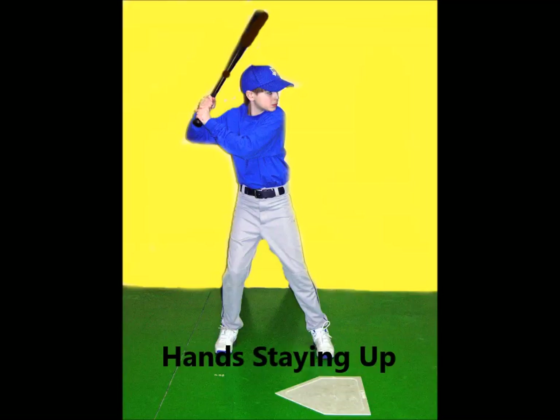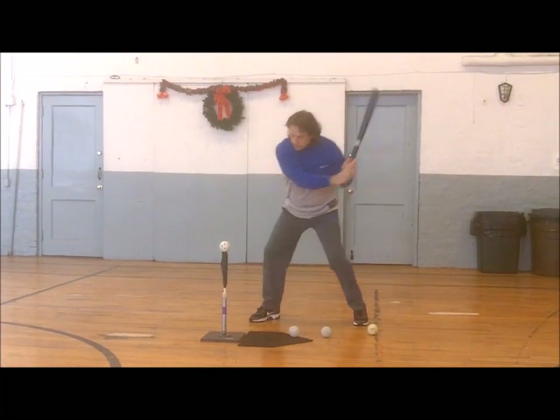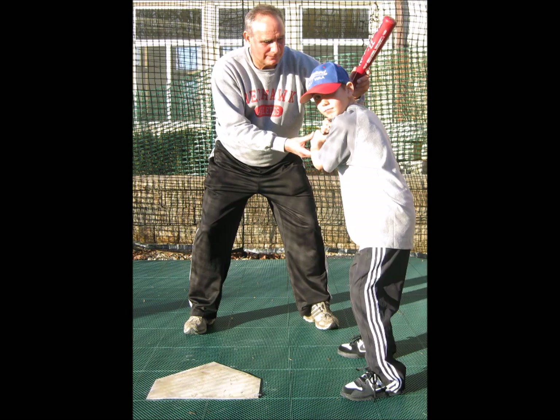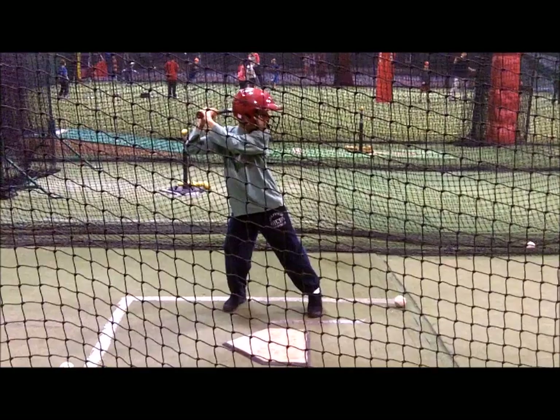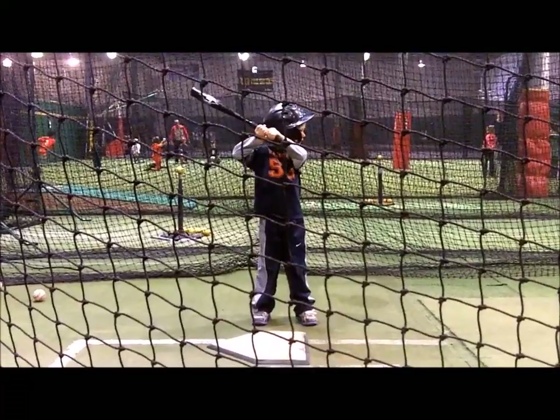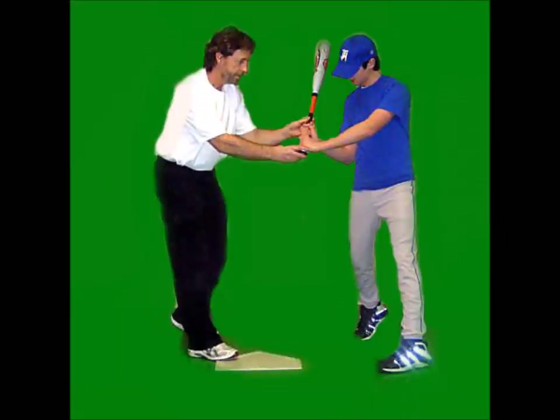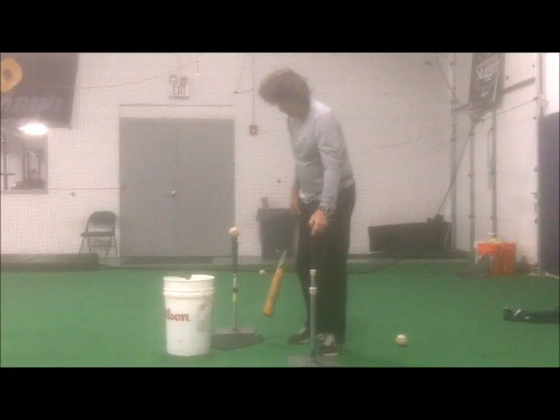Quick, explosive hands are essential for hitting success. Coaches can keep yelling for players to keep their hands up, but muscle memory changes rarely happen with words. This hitting drill makes for a quick change of habits, or at least makes the point to young hitters who often do not feel what they are doing wrong.